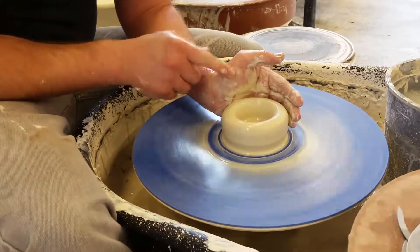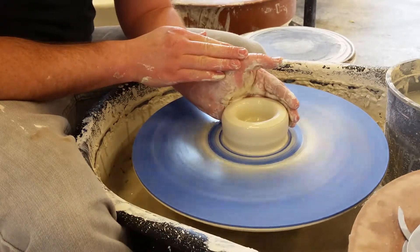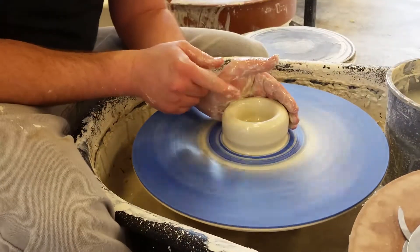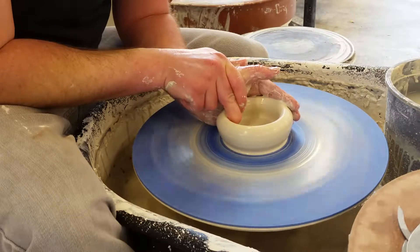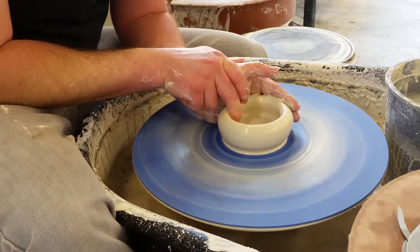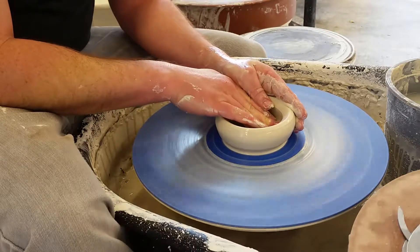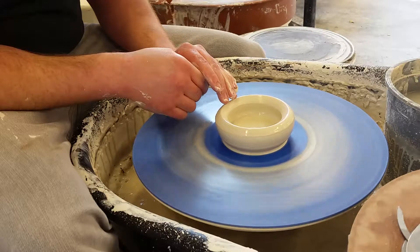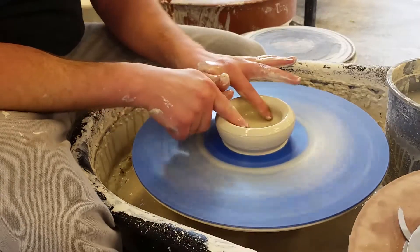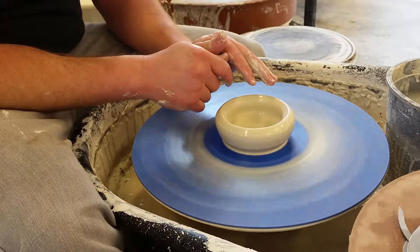This hand stays — it doesn't move. I'm doing the exact same thing as when I was centering; I've just let off a little bit of pressure. Notice this hand stays the exact same the whole time. Just widen this out. Then come and make sure there's a nice flat bottom there. This is the most common step that people miss — if you don't widen this out so it's a nice flat bottom like this, you'll never get an even cylinder.